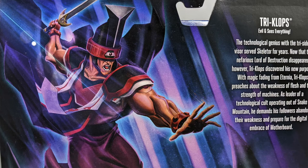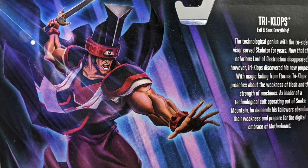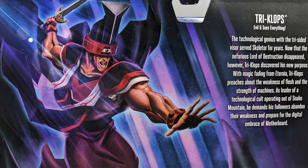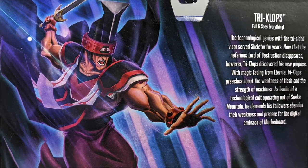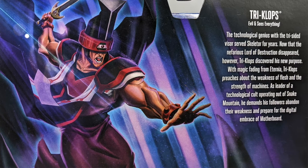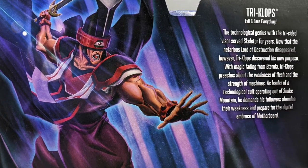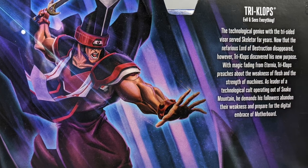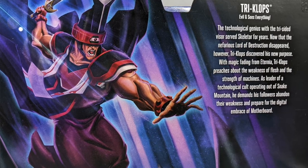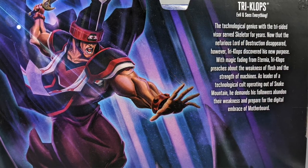Before we open it, let's take a look at the back of the box. 'Tri-Klops: evil and sees everything. The technological genius with the tri-sided visor served Skeletor for years. Now that the nefarious lord of destruction disappeared, however, Tri-Klops discovered his new purpose. With magic fading from Eternia, Tri-Klops preaches about the weakness of flesh and the strength of machines as the leader of a technological cult operating out of Snake Mountain, demanding his followers abandon their weakness and prepare for the digital embrace of Motherboard.'